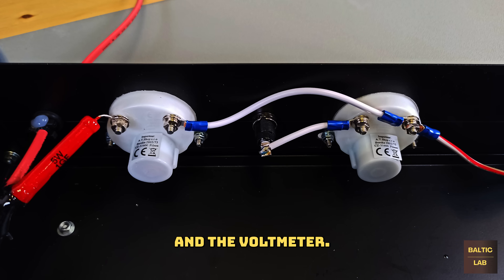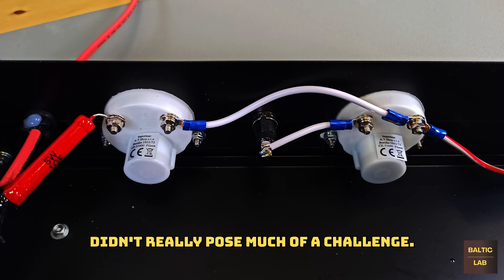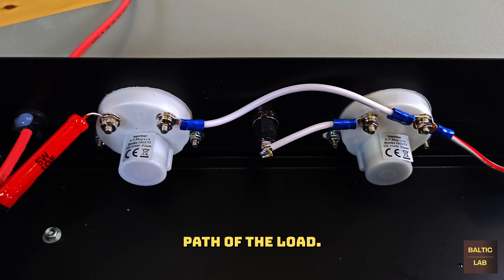Next, let's talk about the current and the voltmeter. Installing the current meter didn't really pose much of a challenge — it was simply connected between ground and the ground return path of the load.